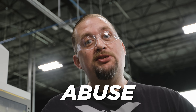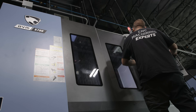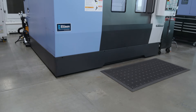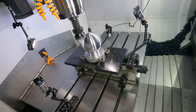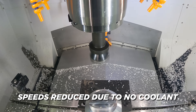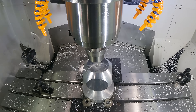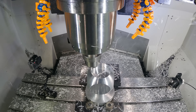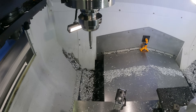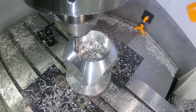Now it's time to abuse metal. This is the Nunu machine right here. Lift off.